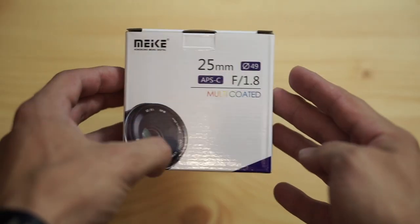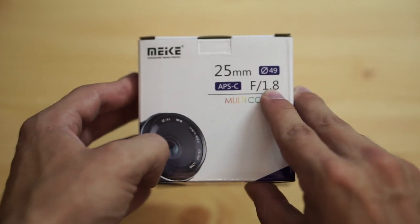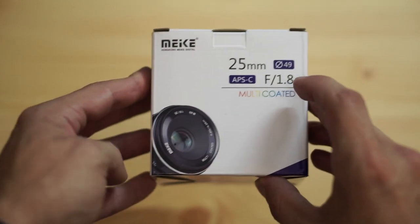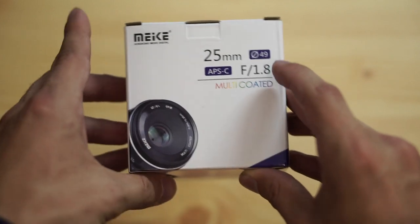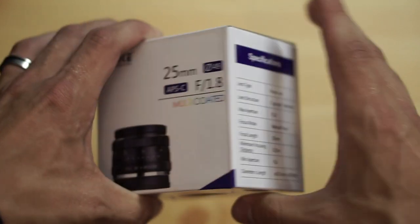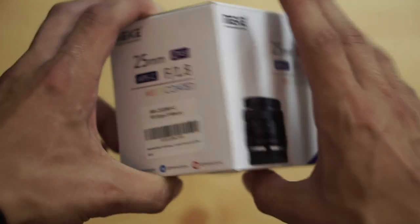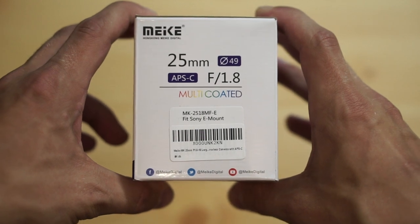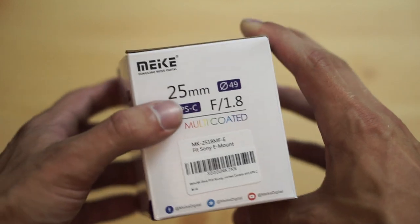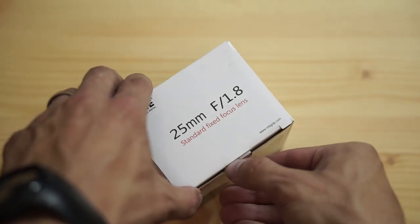Here we have the box and you can see a little picture of the lens. It's 25mm f1.8, 49mm filter thread, APS-C multi-coated. On the sides you have some specifications and another picture of the lens with the same information as the front. It is for Sony E-mount, as I want to test it on my Sony Alpha 6000.